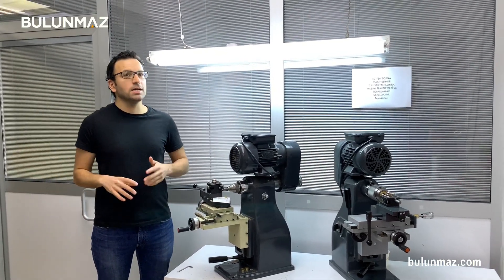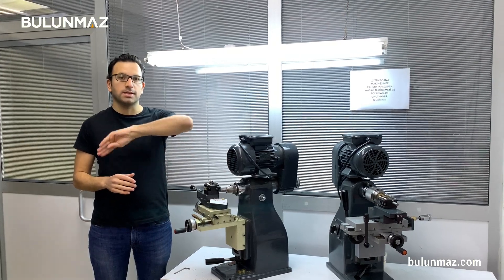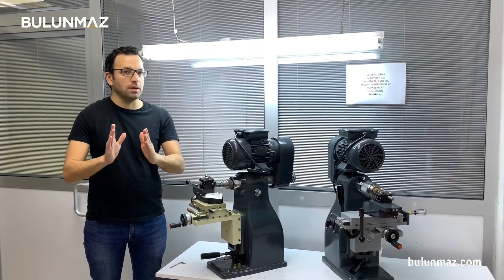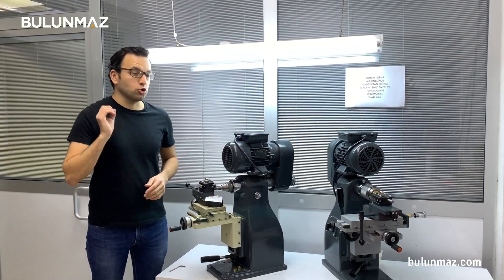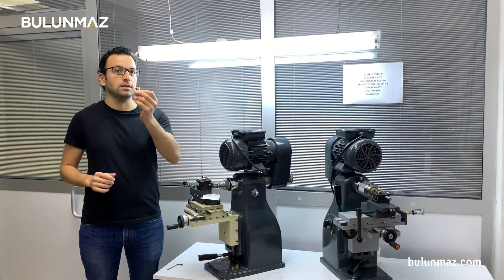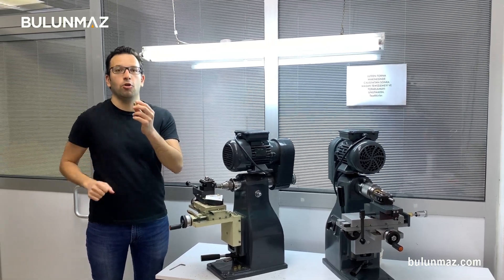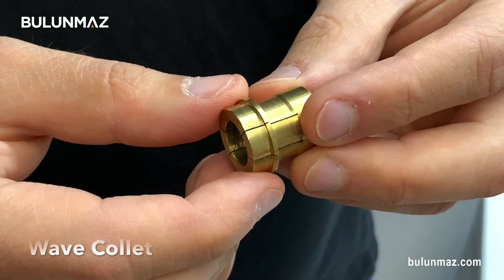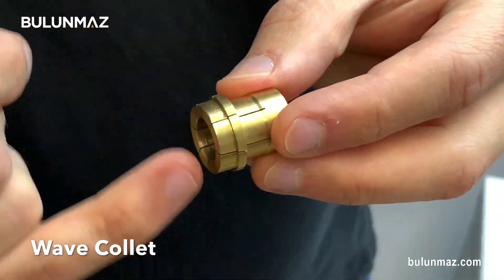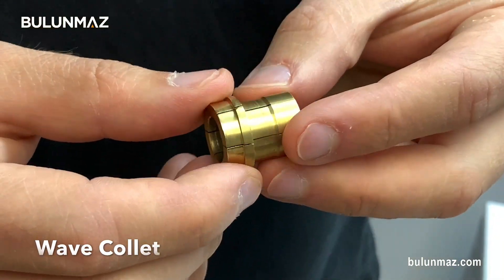I will use today 1mm convex tools. Convex is the shape of the diamond — it's a curved shape and the size is 1mm. But one trick in today's video: I will use a special collet to get an irregular shape, a wave shape, on the final ring. As you can see, my collet is designed in a different way — it's not flat as usual, it goes up and down. We call this a wave collet.